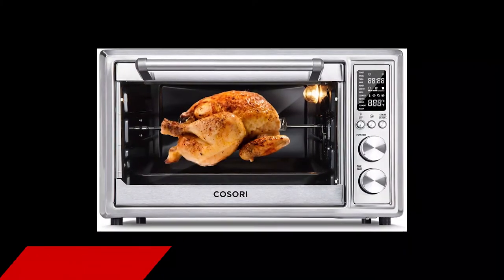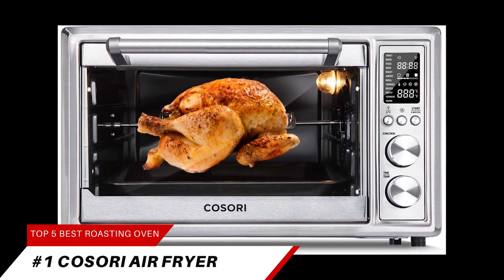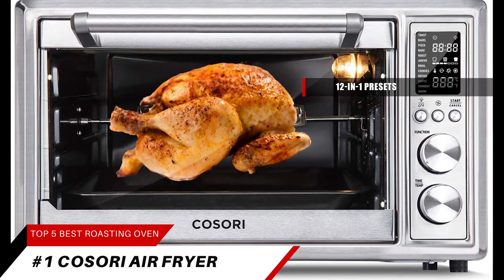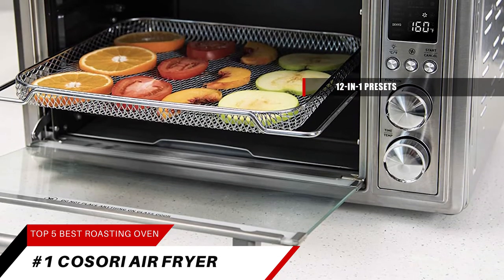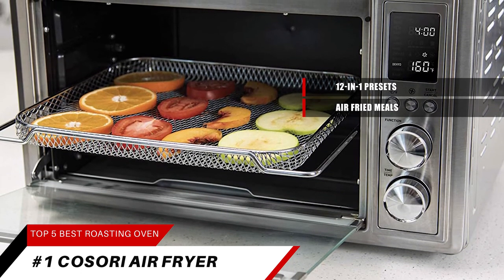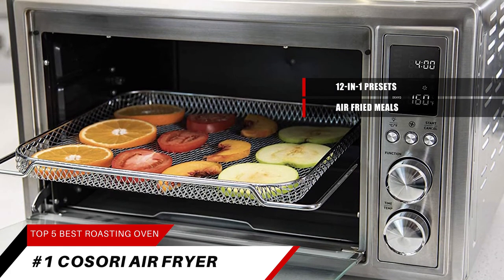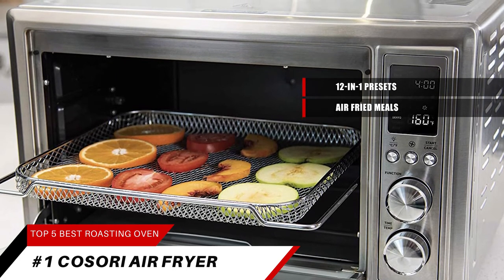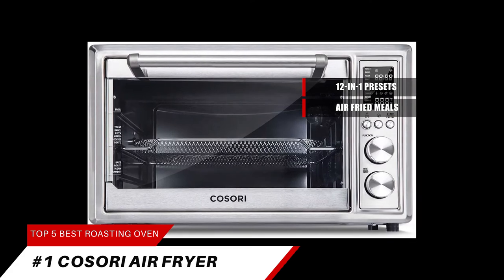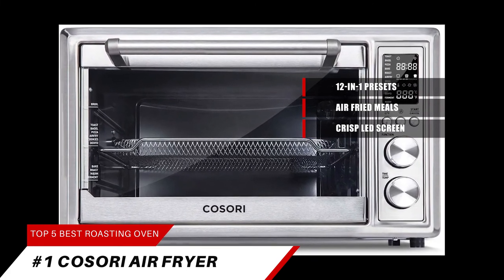Finally, at rank number one on Amazon's rotisseries and roasters, the Kisori Air Fryer Toaster Oven Combo. This unit has 12-in-1 presets: pizza, roast, air fry, toast, bagel, bake, broil, cookies, rotisserie, dehydrate, ferment, and keep warm. You can enjoy air-fried meals with up to 85% less fat than traditionally fried foods, though air fry features may require more cooking time than stand-alone air fryers. You can easily fit six slices of toast, a 13-inch pizza, or an entire chicken in the 32-quart oven. Enjoy easy cooking with the crisp LED screen, conventional dial controls, and interior light.